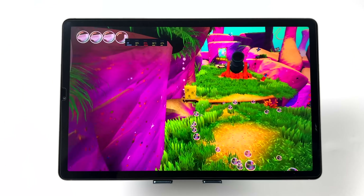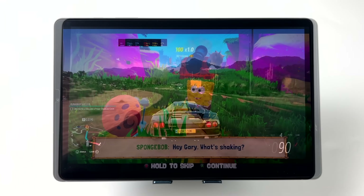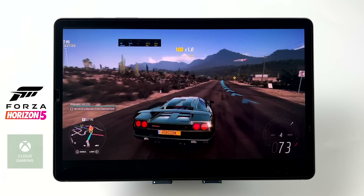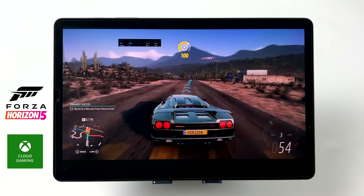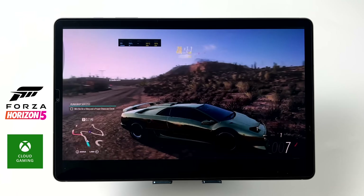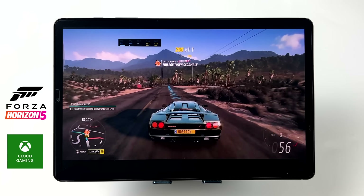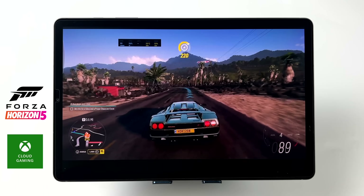The S6 has you covered on native Android gaming and even cloud gaming. GeForce Now, Stadia, xCloud — you're going to be good to go. It has AC Wi-Fi built in, and if you want to use Steam Link to stream from your own PC or Moonlight, you're going to have a great time. Here we have xCloud running Forza Horizon 5 over Wi-Fi.